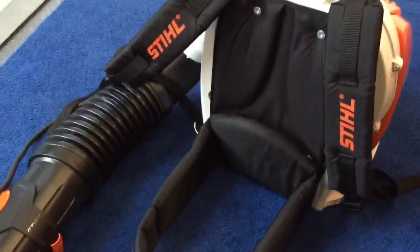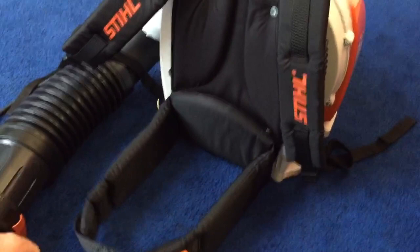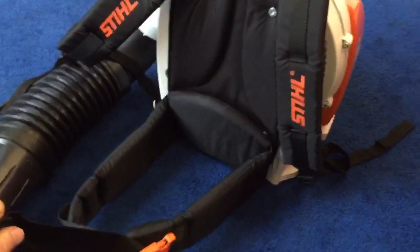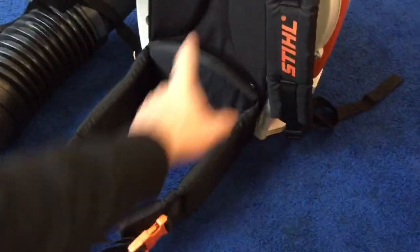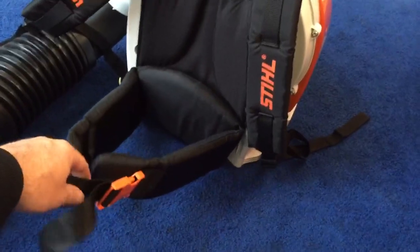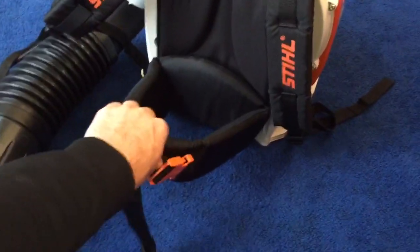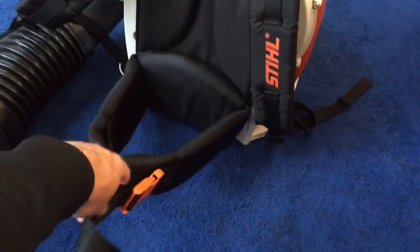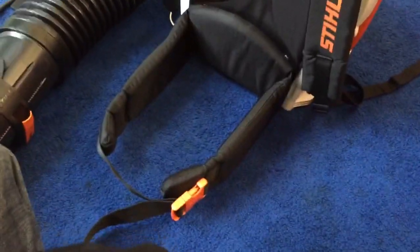The upper back pad piece is really nice, especially on this blower since it's heavier. You can definitely feel the difference between this and a BR600 on your back, particularly when picking it up. Without the hip belt I could feel it after about an hour — not cripplingly so, but noticeably heavier. The hip belt makes a nice difference; I don't know why all blowers don't come with them.